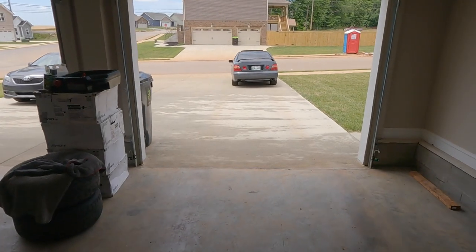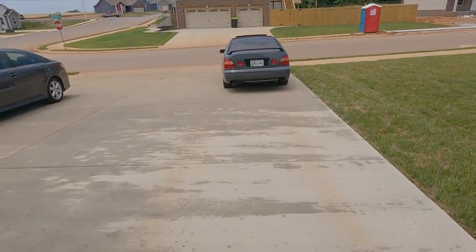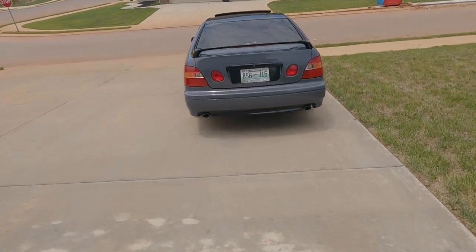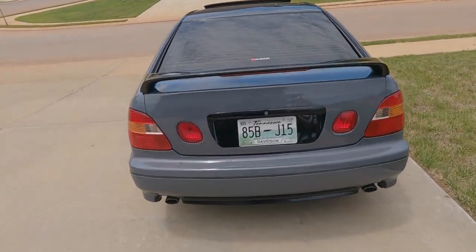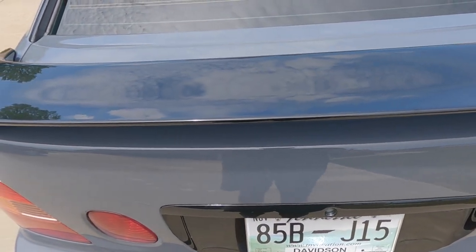What's up YouTube? Jumping right into this one today - got the GS400 moved outside, partially because I was cleaning out the garage a little bit. Working on this thing today, I'm gonna show y'all what I got.